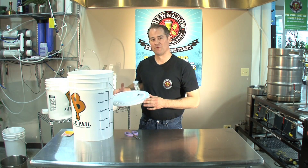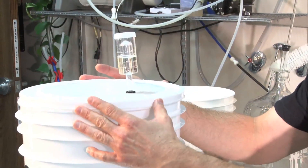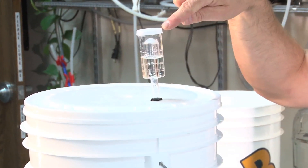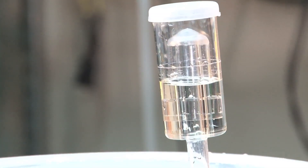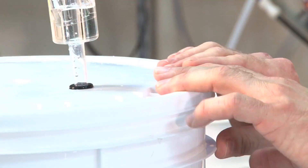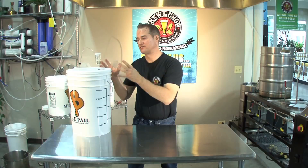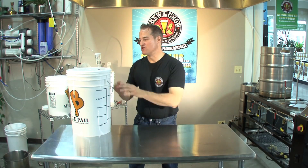Now that we have our yeast in here, we need to seal our fermenter. I've got my sanitized lid, and we're going to put that on here. I've got a little sanitizer in my airlock. The airlock will allow the CO2 to escape without allowing air to come back into your fermenter. Make sure you have a nice tight seal. You're going to take your fermenter, put it in a nice quiet place, let the yeast do its thing, and in about 7 to 10 days, you will have beer.